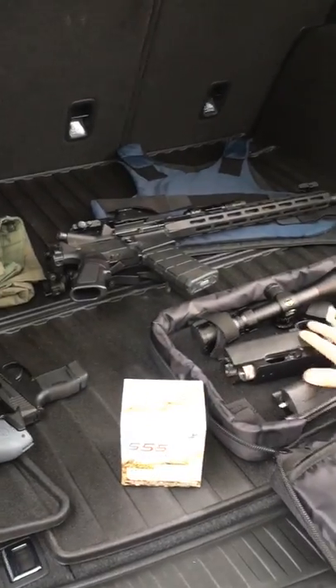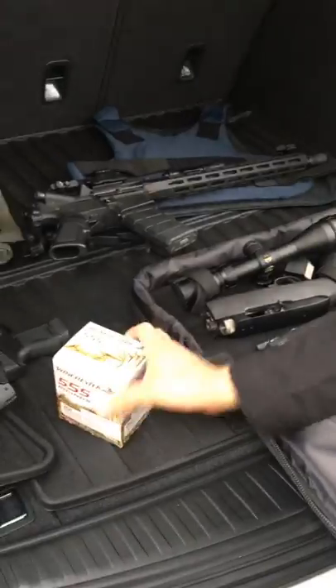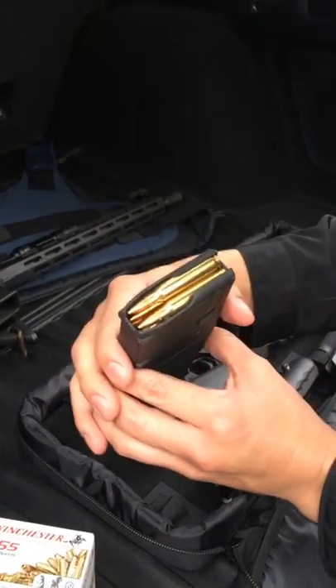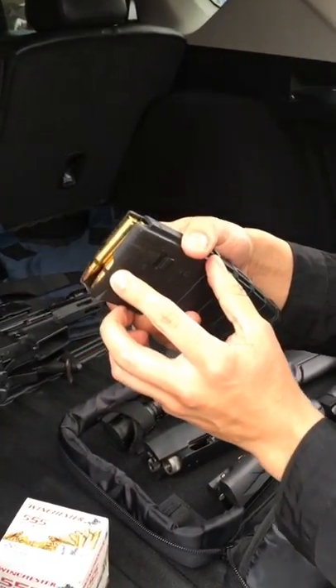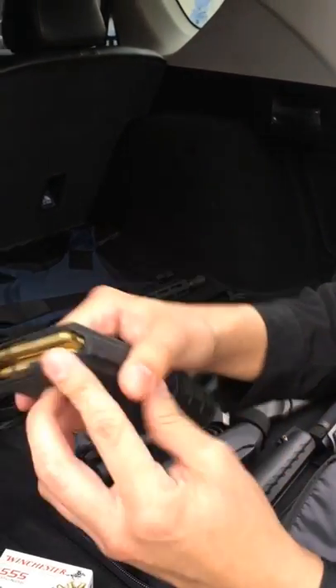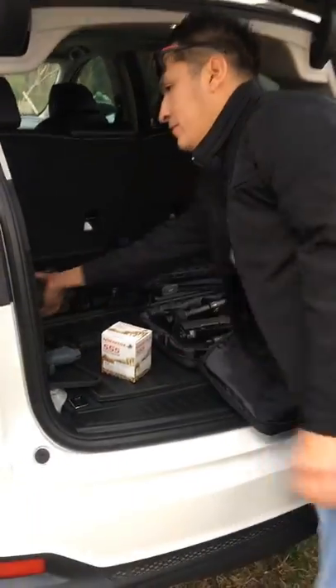For the 10/22 Takedown, the Winchester hollow point. For the Bushmaster, nothing fancy — just standard PMC stuff, not hollow point. This is .223 Remington, standard .223 — yeah, okay. So that's all.